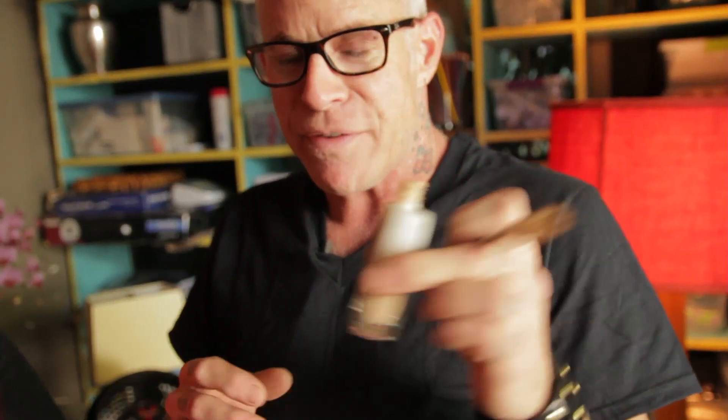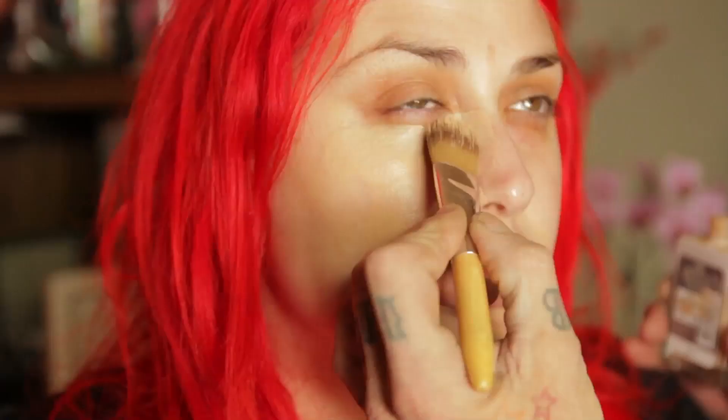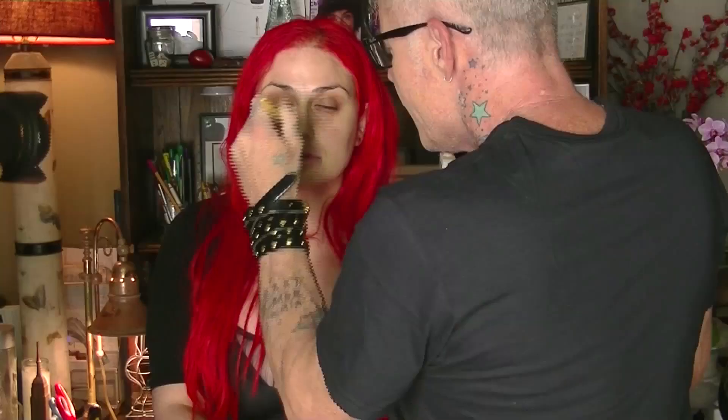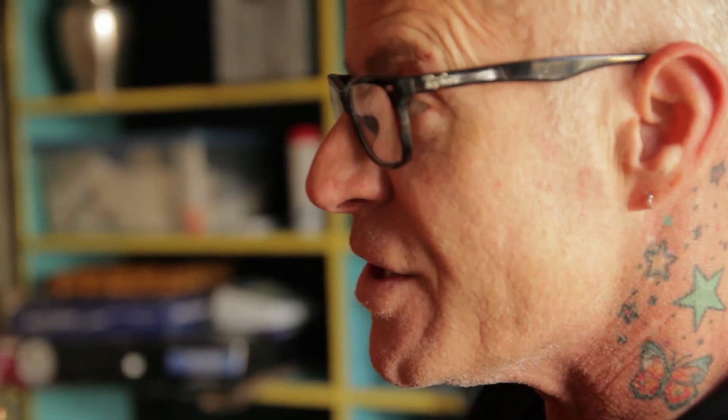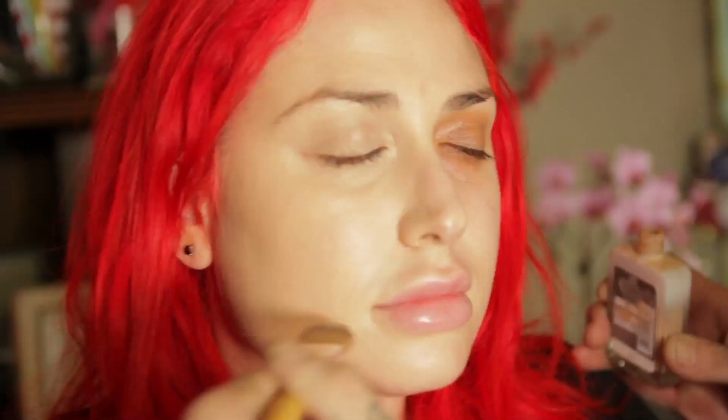I'm starting with L'Oreal's fabulous new product Magic Nude — it's a liquid to powder foundation. It does so much of the work for you, it makes you feel a little lazy. I'm using my own foundation brush from my brush line. It goes on with incredible coverage, just blend it, and this happens to match her skin perfectly. You're done — you don't have to powder it, you don't have to do anything. It's pretty magic. Well, they do call it Magic Nude.